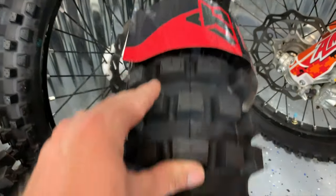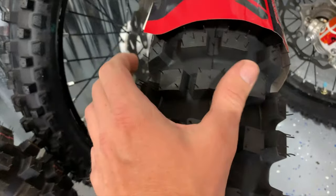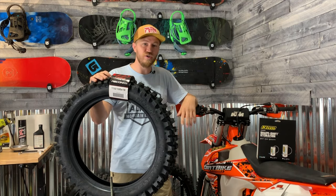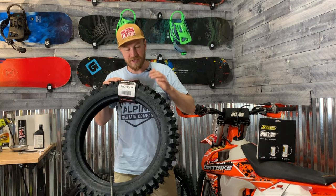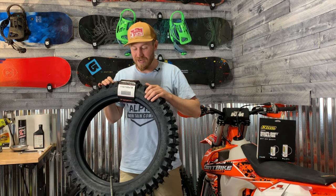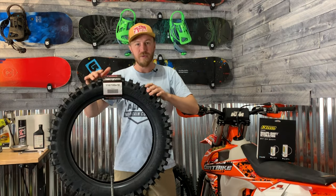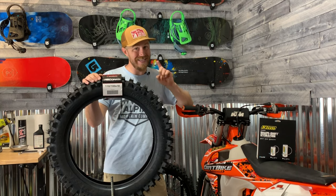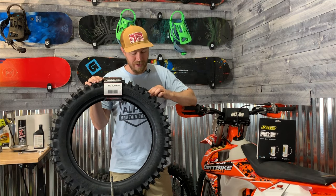A hybrid is a tire that has more of a motocross-type tread pattern, but with a gummy compound for the knobbies, giving you more traction for those riding hard enduro or single track. This was developed by Rocky Mountain ATV in-house, so they didn't just go and have someone else duplicate a tire. I know it looks a little bit like the 505, but it isn't the Shinko 505 — I actually confirmed that with the owner of Rocky Mountain ATV.